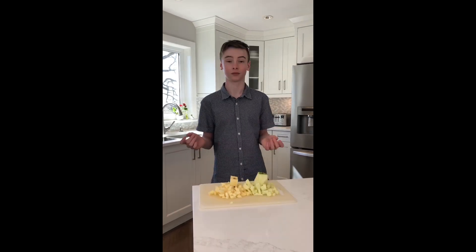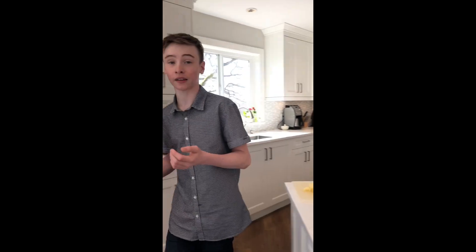You have to peel the apples, and now we chop them. We will be using these apples in a second.